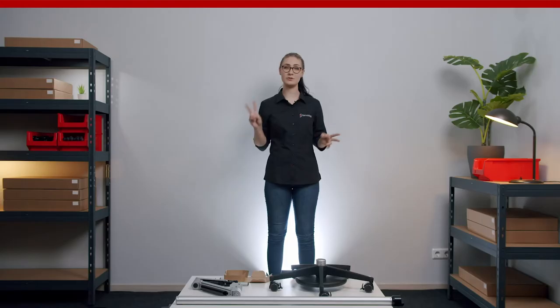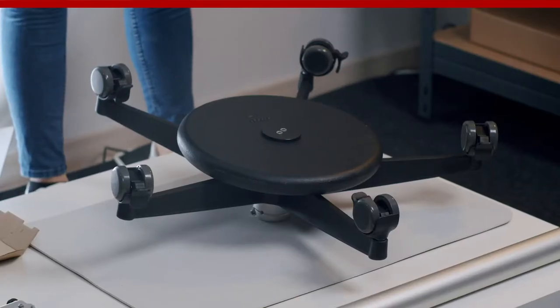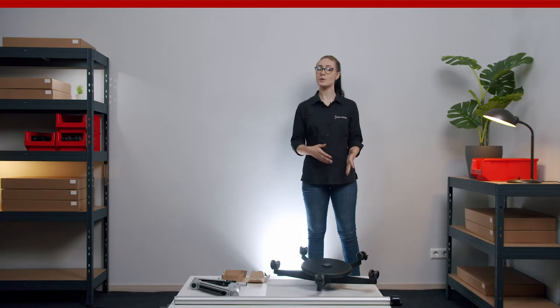So let's get started. The floor stand is typically shipped in two packages, which we've already unpacked. Here are all the parts and tools included. Take the chassis, turn it upside down and place it on a soft surface like a carpet or a floor mat.